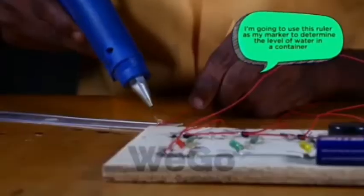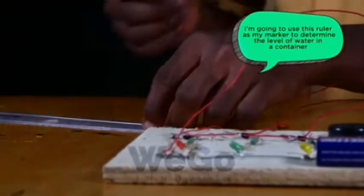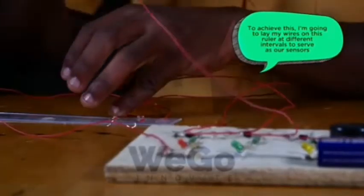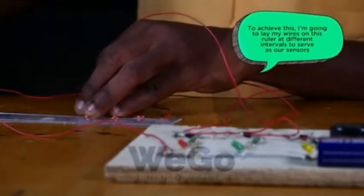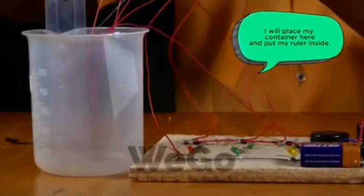I'm going to use this ruler as my marker to determine the level of water in a container. To achieve this, I'm going to leave my wires on this ruler at different intervals to serve as our sensors. I will place my container here, put my ruler inside, and pour my water in.